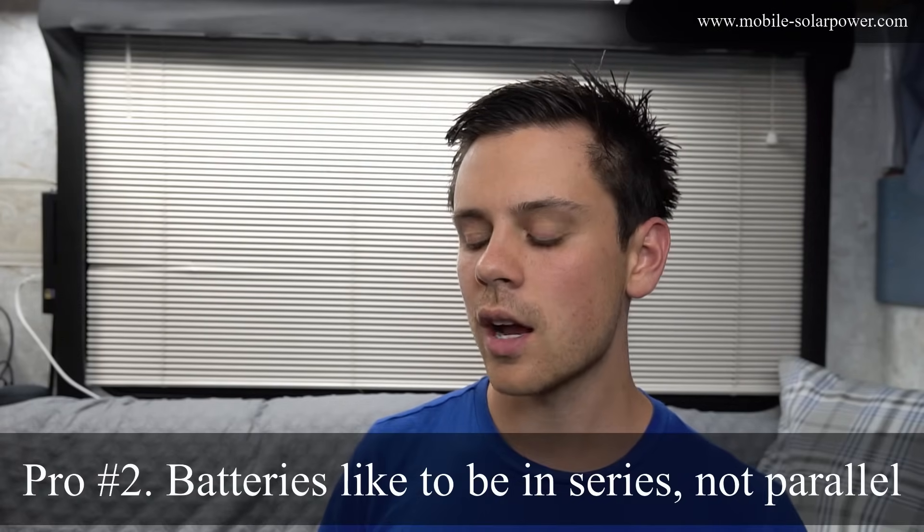Another advantage: when using batteries in strings to create 24 volts — such as four 6 volt batteries or two 12 volt batteries — it's better to have batteries in series rather than parallel. When more than three batteries are in parallel, one can start feeding another, causing a battery to die sooner with a shorted cell. Battery chemistry, health, matching, resistance, usage patterns, and temperature all factor into how long parallel configurations last.